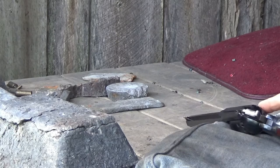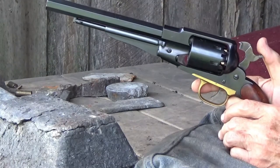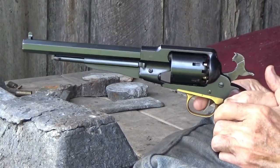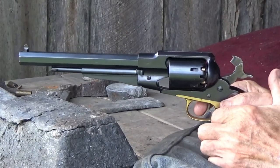We're set up with our first string of six shots with 18 grains of the willow powder. This was made to what I call a wet snowball consistency, then run through a screen. So out of a clean gun, let's see what these will do.